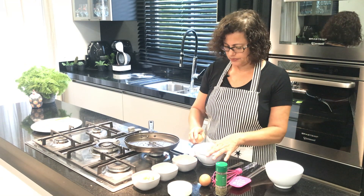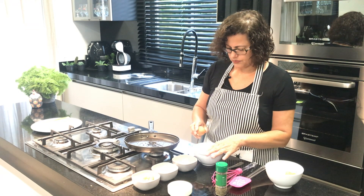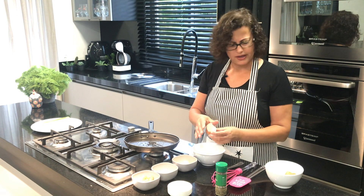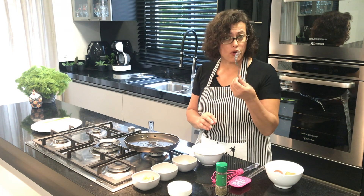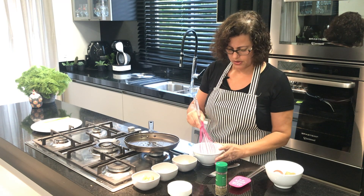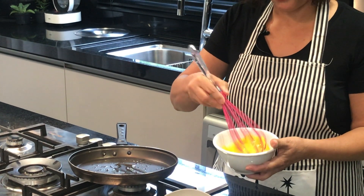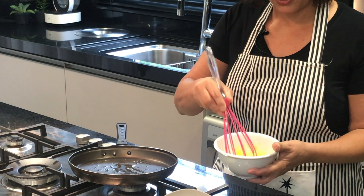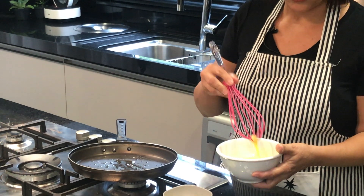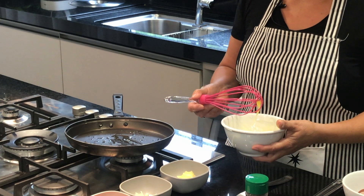Let's break the eggs. I usually prepare the omelette with two or three eggs — it depends how hungry you are. You can use a fork to gently beat the eggs, or you can use a whisk. I like to use a whisk. Gently, gently beat your eggs.